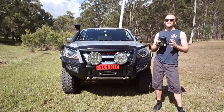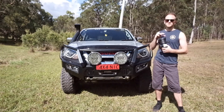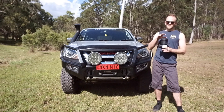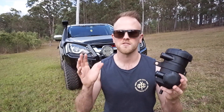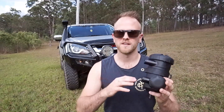G'day guys, my name's Nick. In today's video I'm going to be showing you how to fit a catch can to your Isuzu MUX or D-Max model. I'll talk you through a little bit of the differences between the other catch cans on the market and why I've chosen the ProVent 200. I'll also talk you through how the PCV system on your 4WD works — the positive crankcase ventilation — and why it's necessary to fit a catch can to your turbo diesel 4WD.